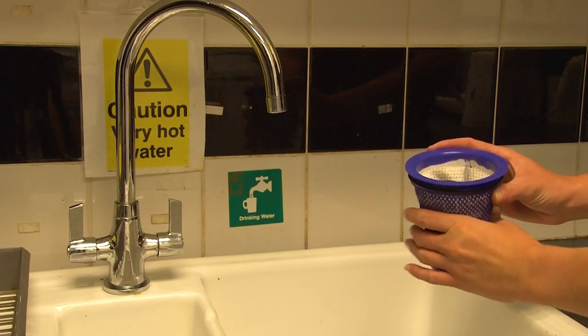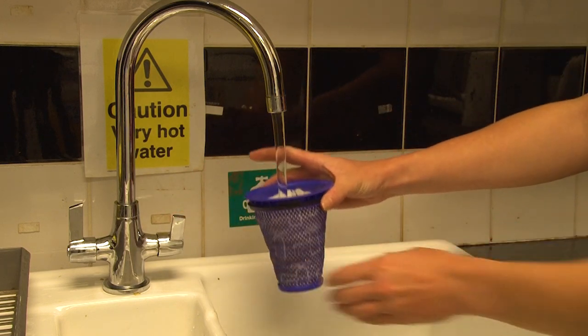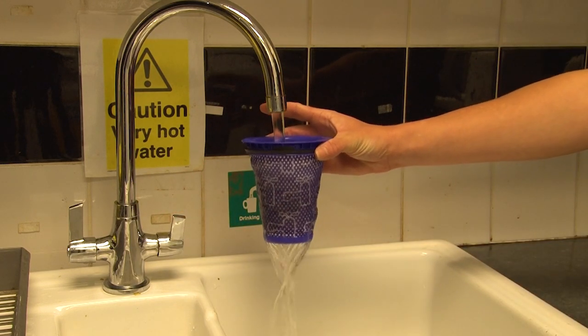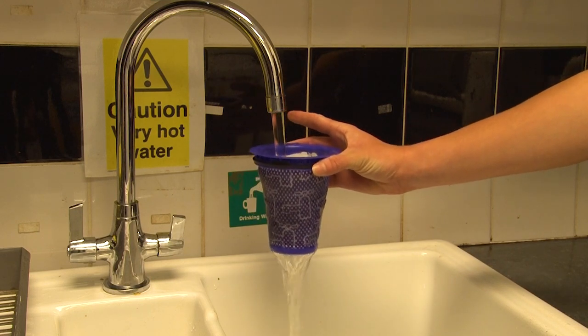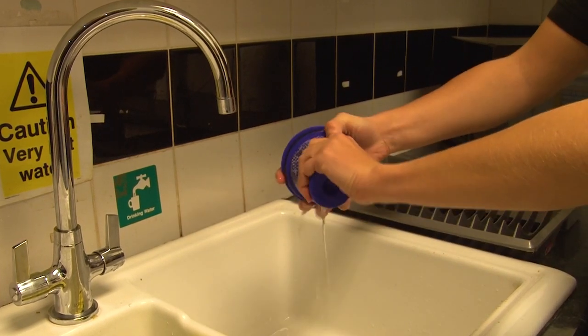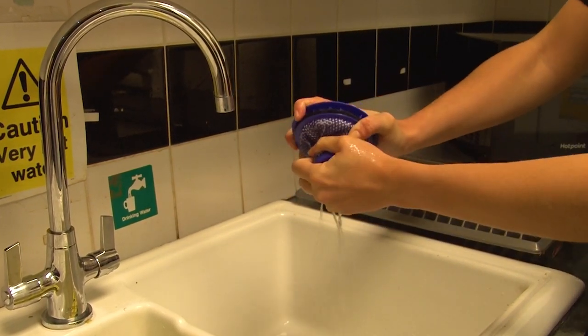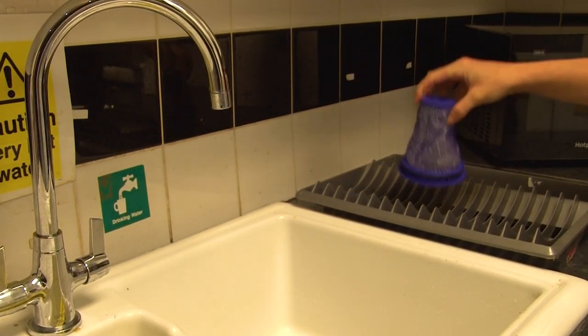To wash the filter, rinse it under a cold tap through the open end until the water runs clear. When washing your filter it's important that you don't use any cleaning products or appliances such as a washing machine or dishwasher, as these can damage the filter. Once you've washed the filter, squeeze and rinse it thoroughly with both hands before leaving it to dry naturally for 24 hours. Make sure it's completely dry before refitting it.